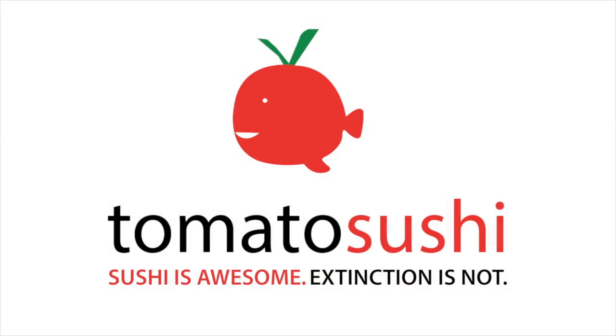That's amazing. Thank you so much. You guys can find out more about tomato sushi at tomatosushi.com. Thanks so much for watching. Bye!